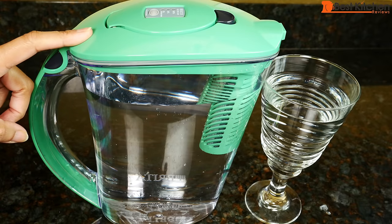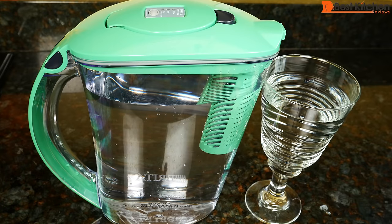If you want to try out this Brita, I've put a link in the description below. As always, I hope you found this review helpful. If you did, give it a thumbs up and subscribe for more reviews. I'll see you next time. Thanks for watching.